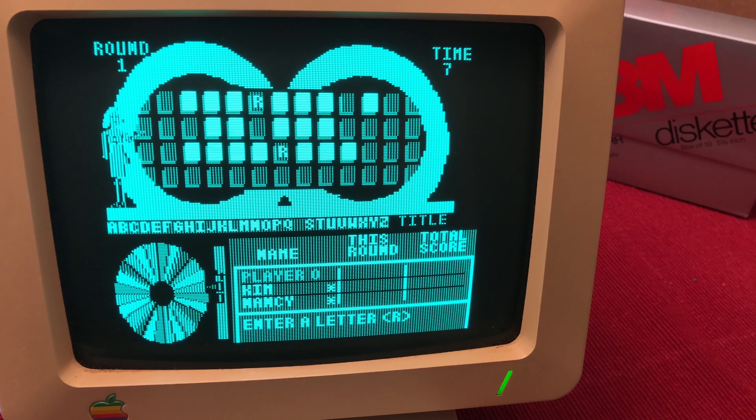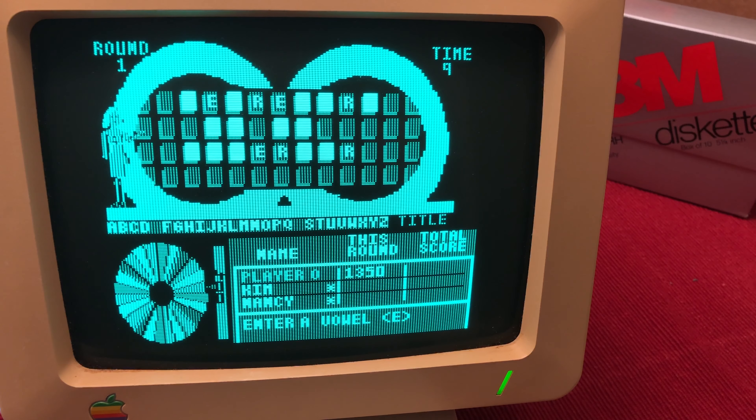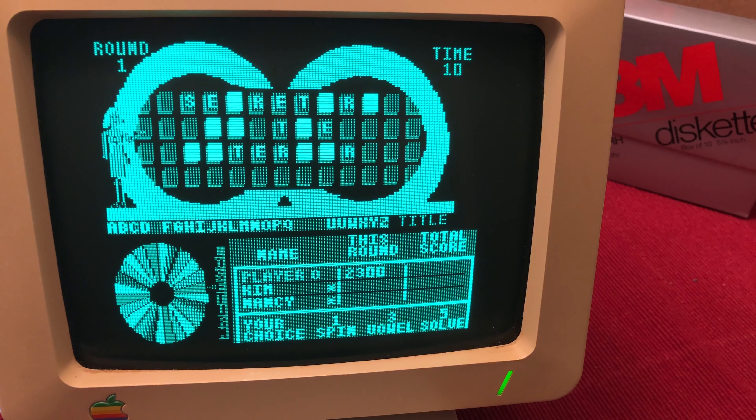Believe it or not, this is some of the best sounding music I've ever heard come out of an Apple IIc. But anyway, playing through the game is exactly like playing through the game show — or I guess I should say the game show of the 1980s. You have to make it through three rounds, and be the top scorer out of those three rounds to move on to the bonus round.